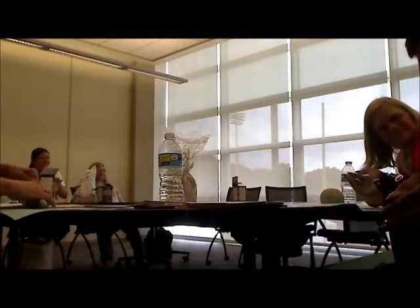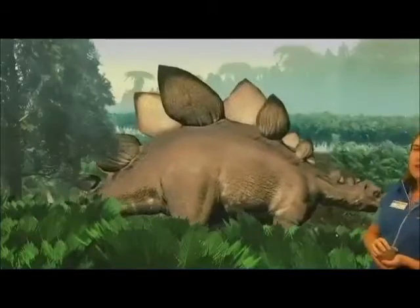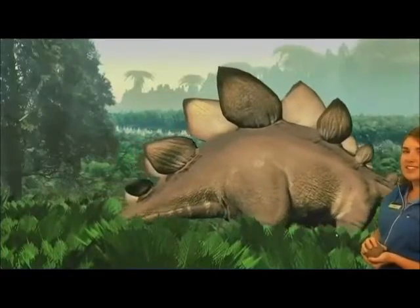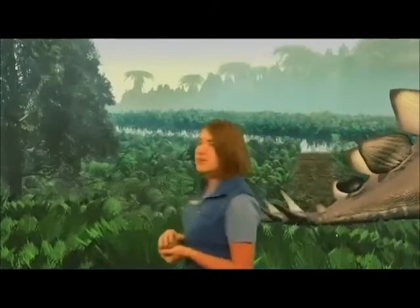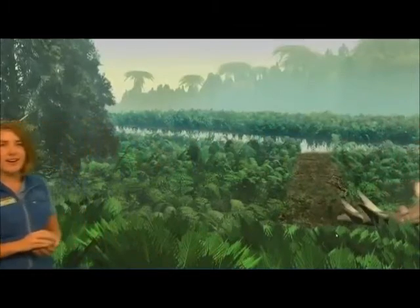We want to know what a Stegosaurus looks like — and we have one walking through right here! What do you notice? What are some observations you can make about this Stegosaurus? It's big, right? What is its body shaped like? What does it have on it? Spikes, right — awesome! We are going to make our dinosaur just like that, as close as we can.